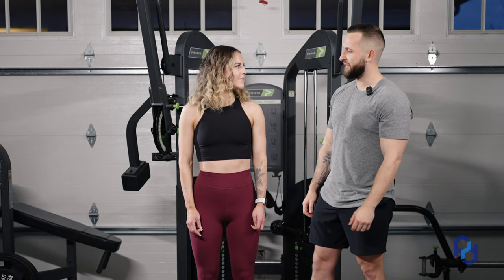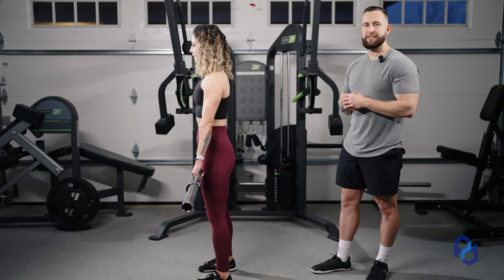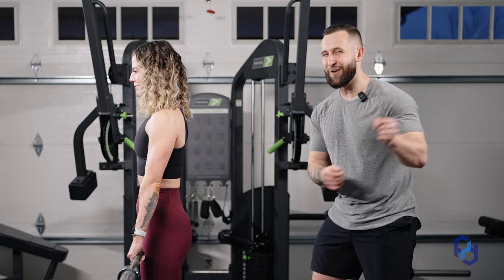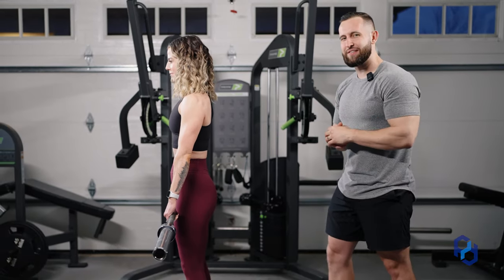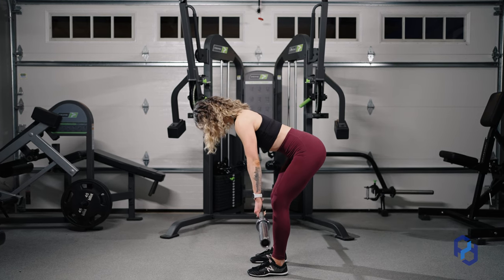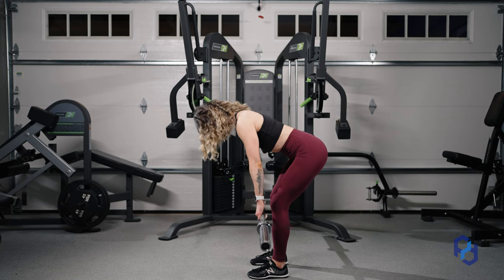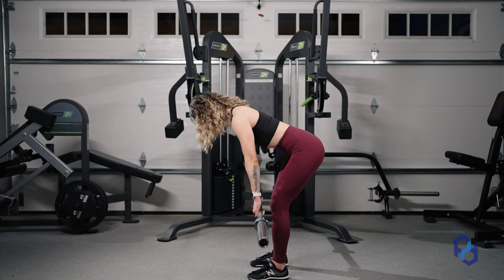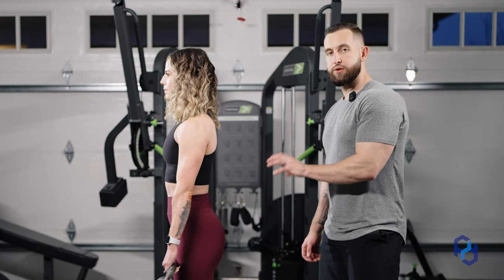I'm going to have Sue go ahead and pick up the bar. The main difference we're going to see between the stiff-legged option and the bent knee option is whether her knee is stiff or bent. With the first option, we're going to keep the knees stiff — simply focus on pushing the hips back while keeping the knees as stiff as possible. There's going to be a slight organic bend, but this is a shorter range of motion, and it's going to allow for a better bias towards the hamstrings relative to the glutes.